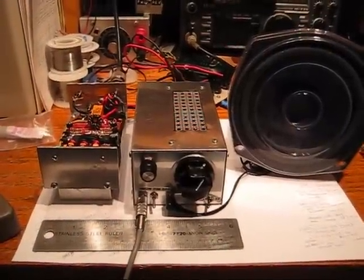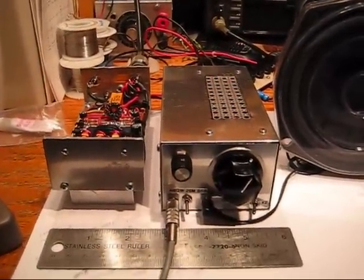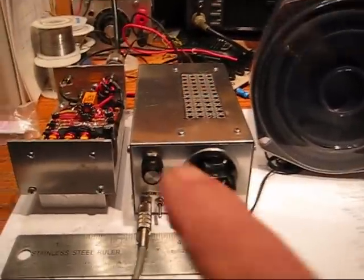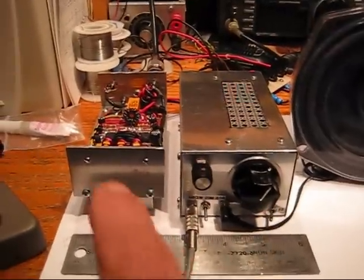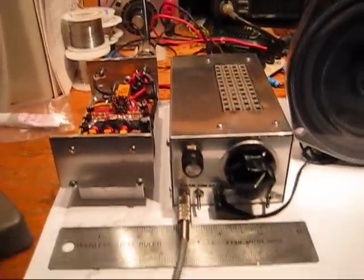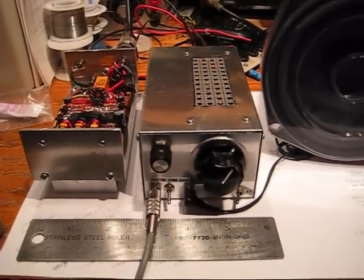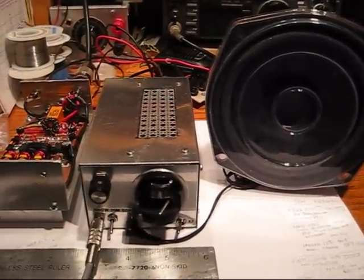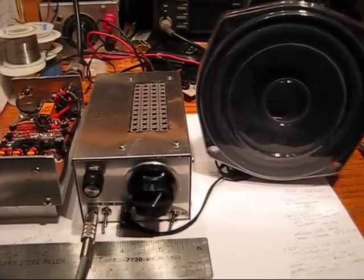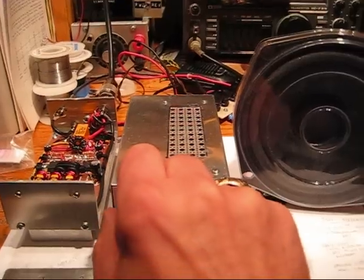Welcome, this is Pete, N6QW. What you're seeing here is my pocket-sized 20-meter QRP single sideband transceiver in this box right here, and to the left of that box is the 15-watt PEP linear amplifier to go with it. This is a project that I've been dreaming about for many, many years, and it finally came to a realization. This happens to be March the 5th, and this is a contest weekend, and you're hearing stations all over the world essentially being received on this little transceiver.